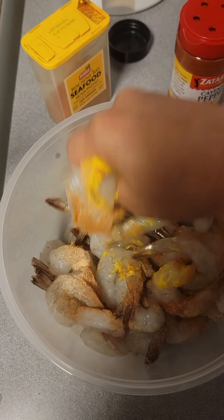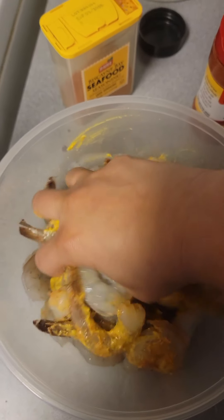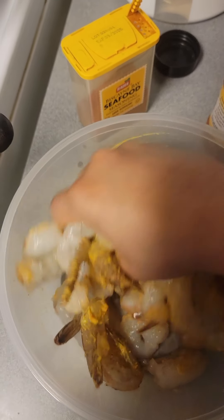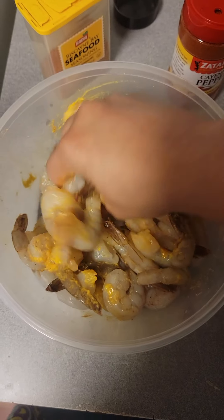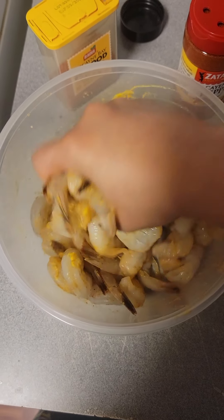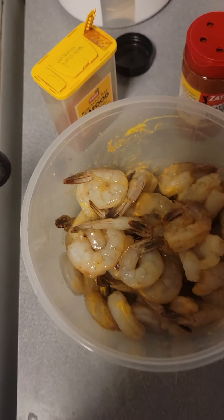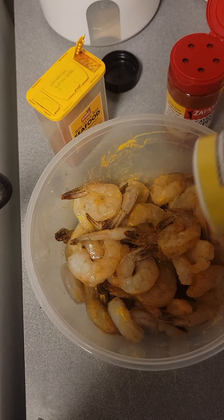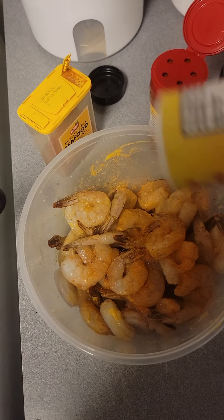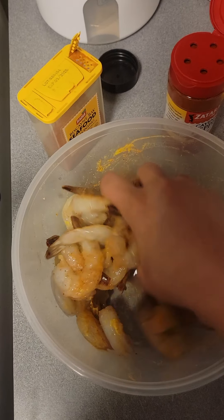Mix that on up, mix it up good. Hold on, let me wash my hands. I'm back. I'm going to add a little bit more seasoning. Mix it up real good.